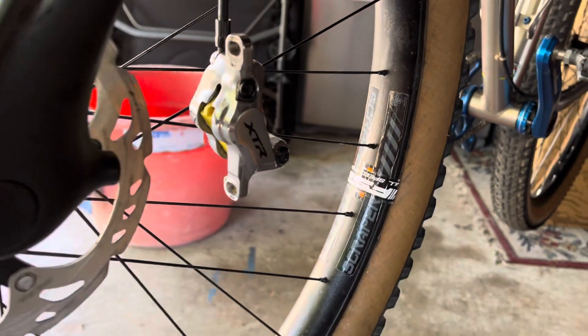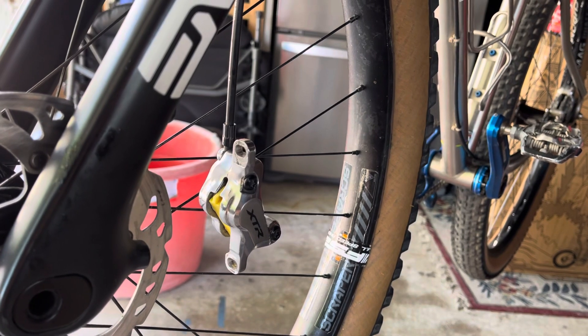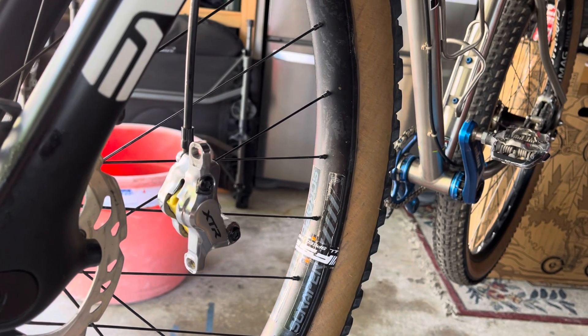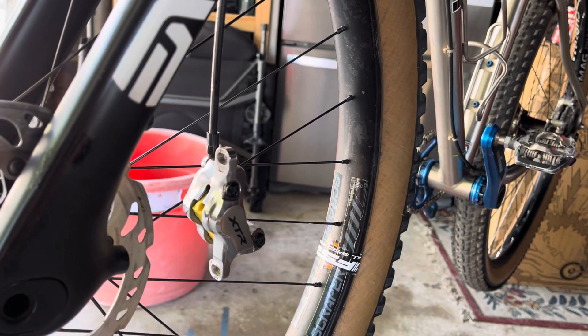I know this has been a long video but I wanted to show that to you because a lot of people struggle with getting their brakes centered. Bleeding brakes is not that hard either, but a lot of people struggle with brake adjustment, and that's just my tip for that. Thanks for watching.